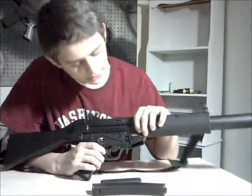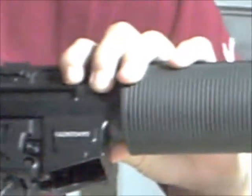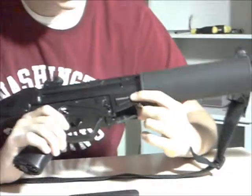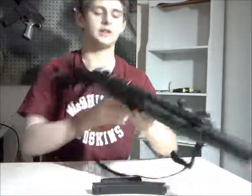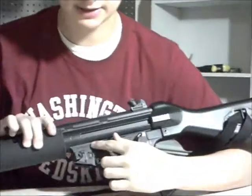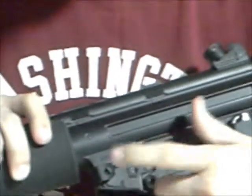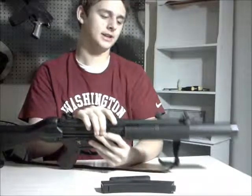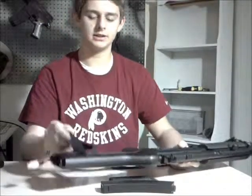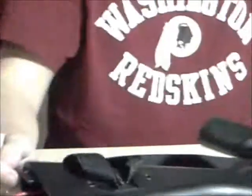There's a serial number engraved right there. Another one right here — this one says caliber 9mm x 19. Sling mounts: one on the stock and one on the front near the front sight. You kind of need a unique sling to go through there because it's pretty narrow — most slings won't fit through there.